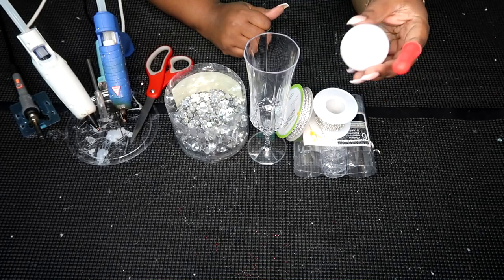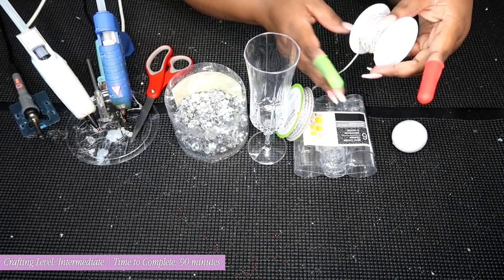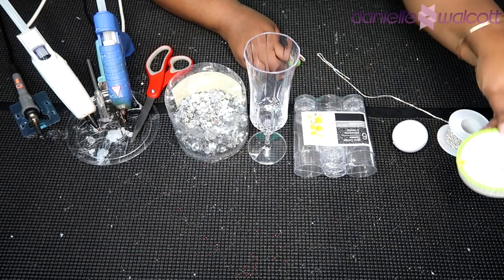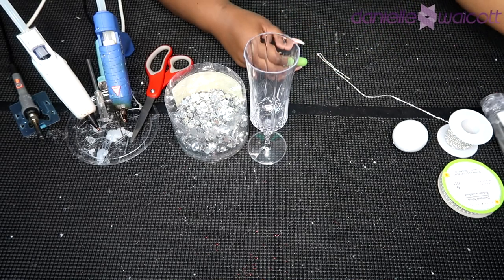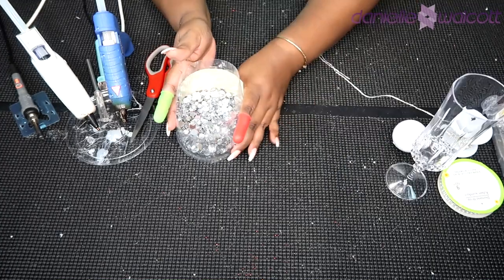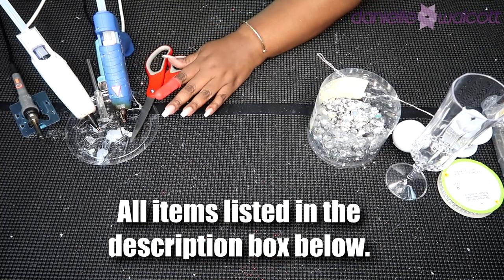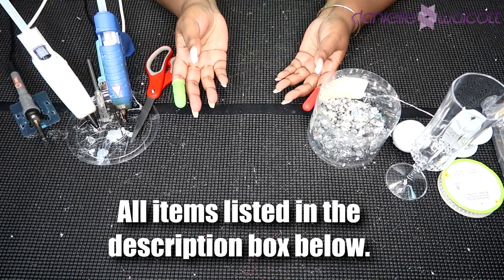For this project you are going to need a two inch styrofoam ball, a roll of chained rhinestones, a three strand roll of diamond wrap, one of these mini cordial glasses, a champagne flute — they come in a pack of two — some crystal gems, and of course your handy dandy tools. Today we are going to be working with our soldering iron. Let's get crafting.